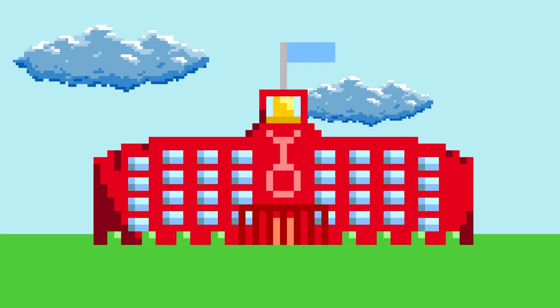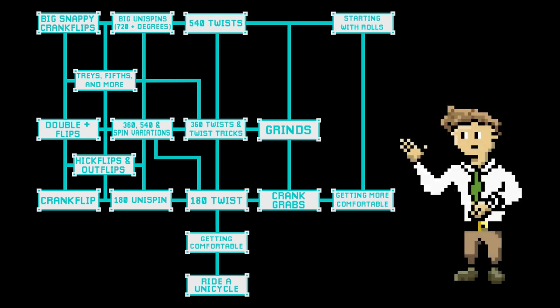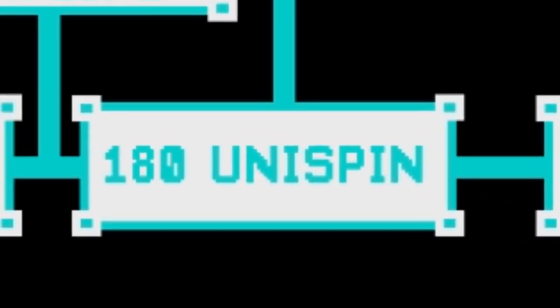In our last lesson, we talked about the 180 twist. Twists are one of three main building blocks that will help make up most of the tricks on this list. Today, we're going to talk about the next piece of the puzzle, the 180 unispin.